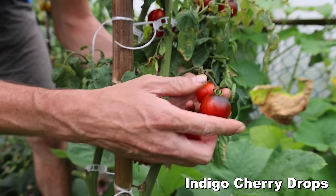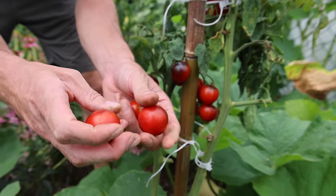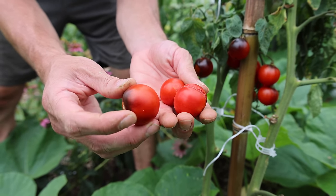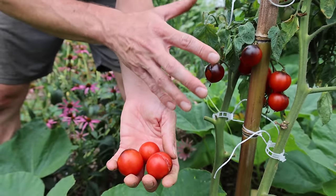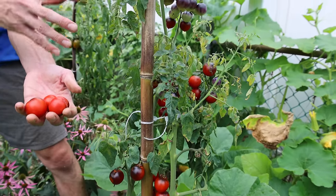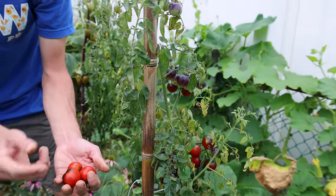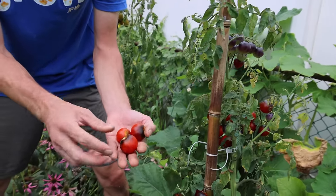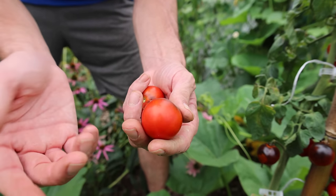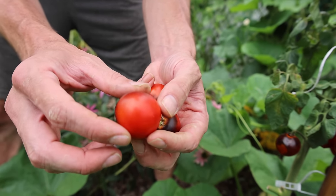The Indigo Cherry tomato — crazy color on this one. Look at the reds with the black up top. Can split a little bit sometimes, and the plant was relatively sickly, so this is one I probably won't grow again. It has a good flavor and a really nice look, but overall I'll probably skip this one in the future. Still, you've got to respect how beautiful it looks.